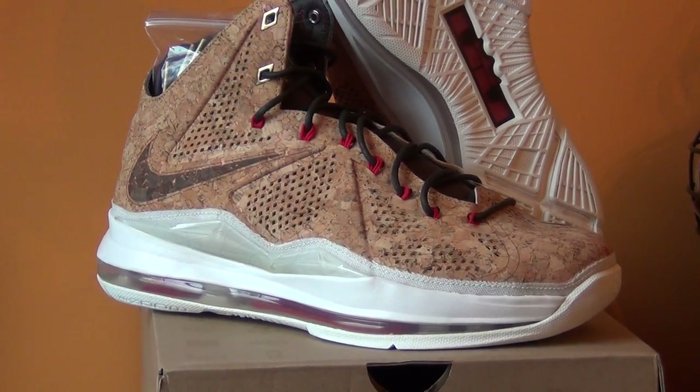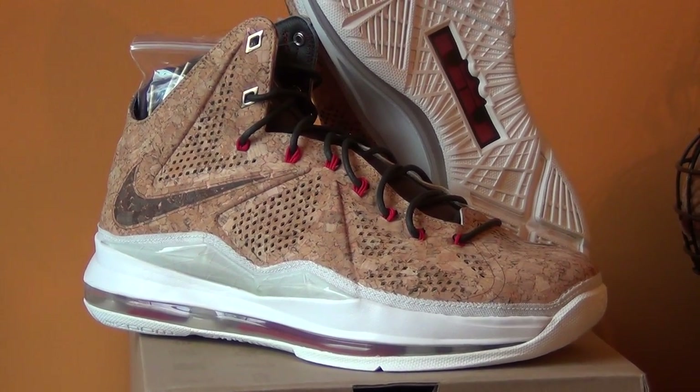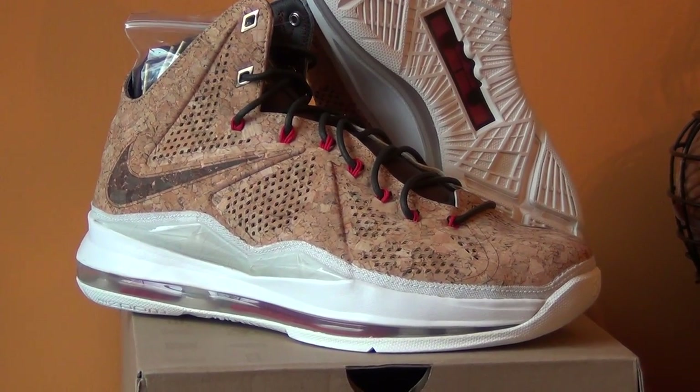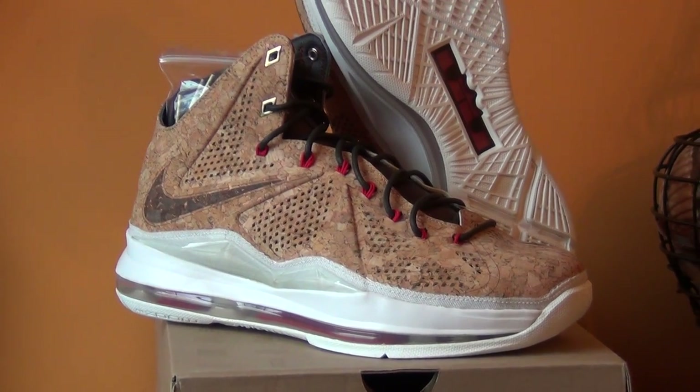Shout out to everybody that's been checking out my channel and subscribing, and checking out my for-sale videos. The black bottom 9 sold, black toe 1 sold, the 11 lowest red bottom sold. I still have the Fear 3 size 7.